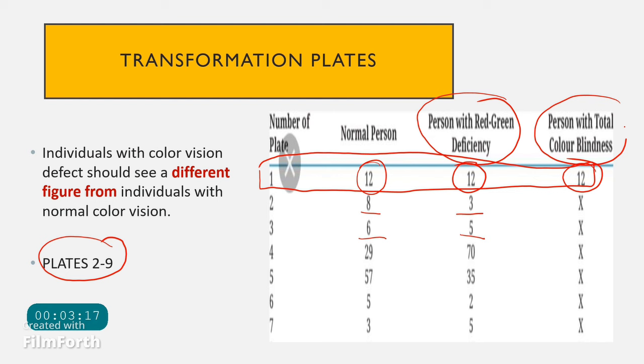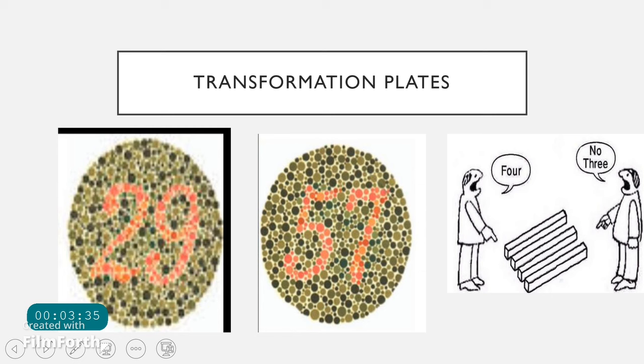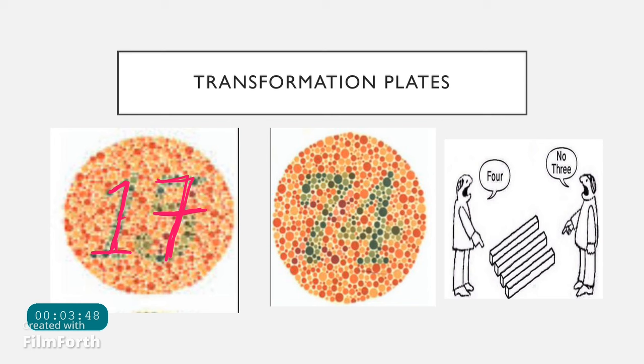As seen in the table, plate 2 shows 8 and plate 3 shows 6 — these may be seen as 3 or 5 by a patient with red-green color blindness. Similarly, other plates may be seen as 70 or 35, 2 or 5, or 17 or 21 by color blind patients. Since the number reported by the color blind patient differs from what is actually written, these are called transformation plates.